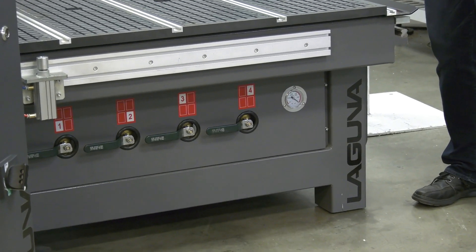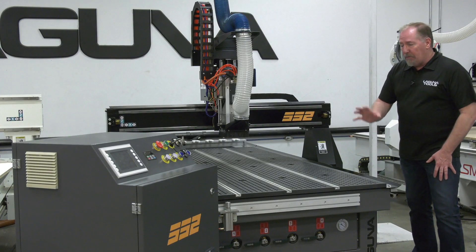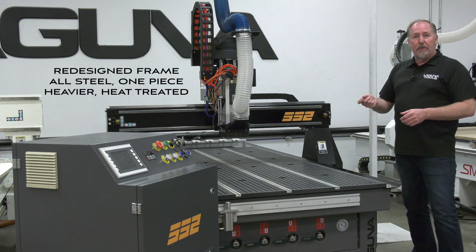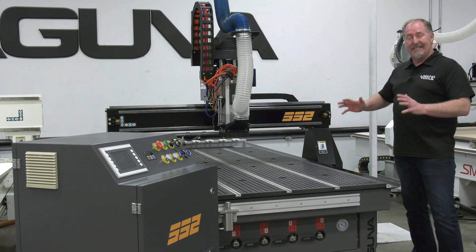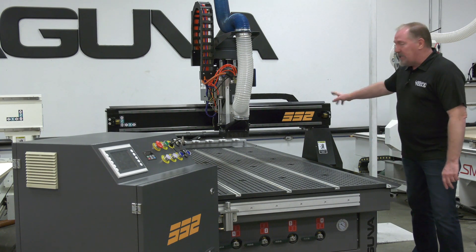Now the foundation for any quality CNC machine is a heavy frame that's very rigid, and we've redesigned the SmartShop 2 frame from the ground up. The material is now thicker and the frame is more compact than ever to give it a very rigid and tight footprint in your shop. The frame itself has been redesigned as well as the gantry.